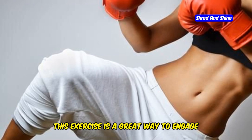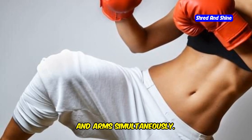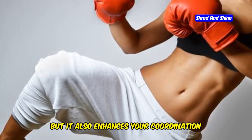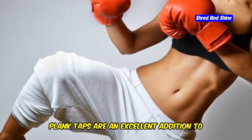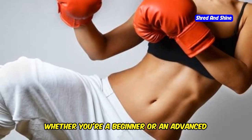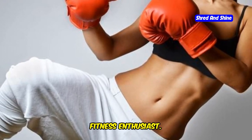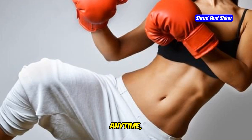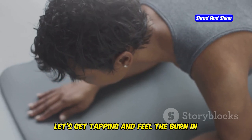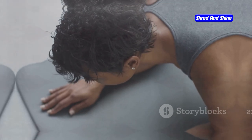This exercise is a great way to engage your core, shoulders, and arms simultaneously. Not only does it build strength, but it also enhances your coordination and balance. Plank taps are an excellent addition to any workout routine — whether you're a beginner or an advanced fitness enthusiast, they can be done anywhere, anytime, making them a versatile and effective exercise. So let's get tapping and feel the burn in those muscles.